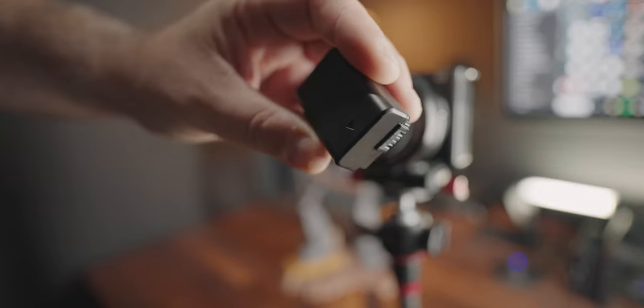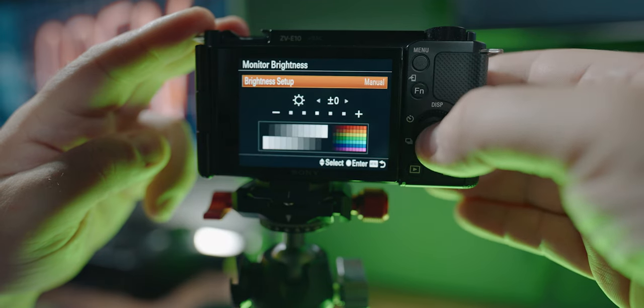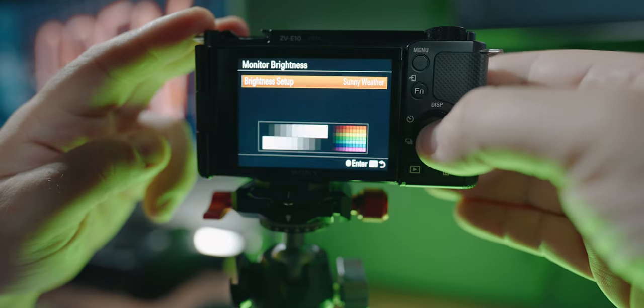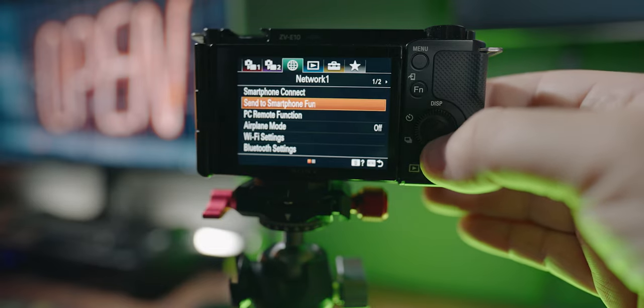The batteries in the Sony ZV-E10 are small, but here are two tips to stretch them out a little bit more — which could mean getting the shot versus not getting the shot at all. Jump into Setup 1, go to Monitor Brightness on page 1 of 5, and change it to Manual. If it's a bright day you might need it on Sunny, but you can bring it down to minus two to dim the display and save battery.